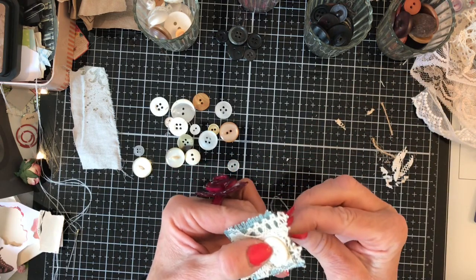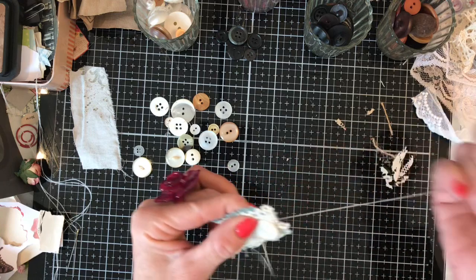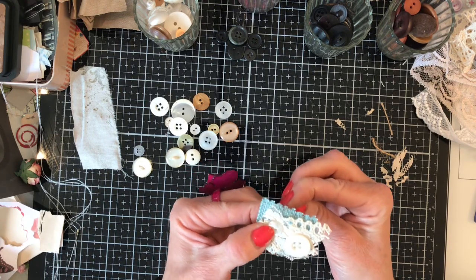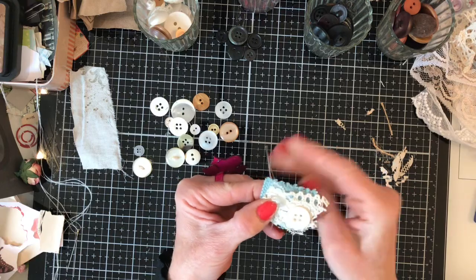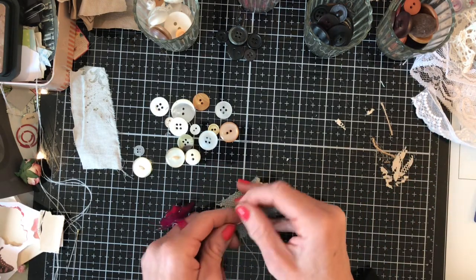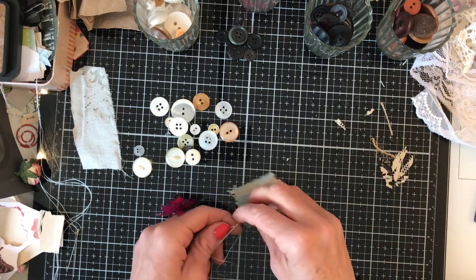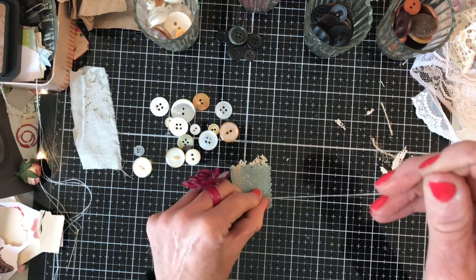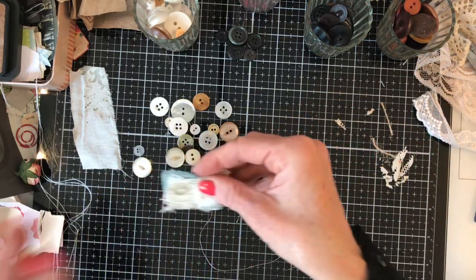I do feel very drawn to buttons — I buy them and then struggle to use them, so this is a nice way to use a few. Completely different buttons: one really big one and one tiny one, but they look really cute together. I like them sort of off-center rather than in a straight line — that just seems to look better. If you wanted to use up some big buttons, you could just do one great big button in the middle.